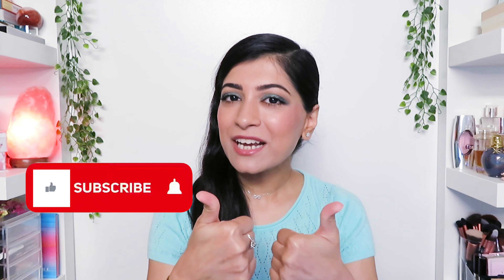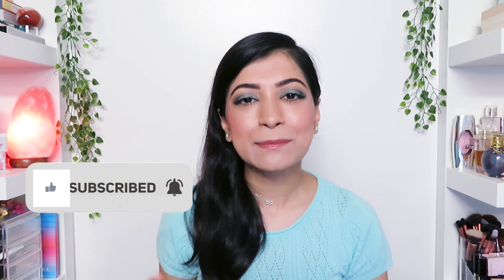Another long-wearing volumizing mascara that I highly recommend is the Bite Beauty Upswing Full Volume Mascara — you can click here to watch that video. Or if you like the foundation I'm wearing, you can click here to check out my review on the New Bear Looked In Foundation by YSL Beauty. Don't forget to smash the like button and subscribe to be a part of the SAS fam.